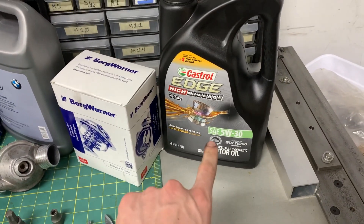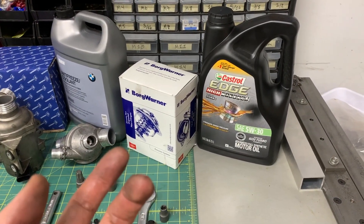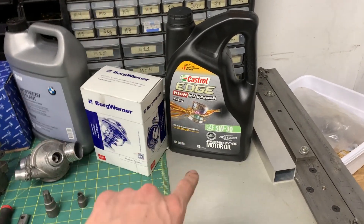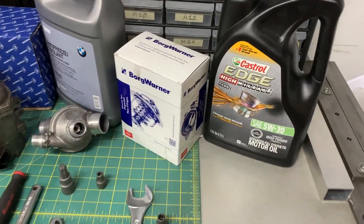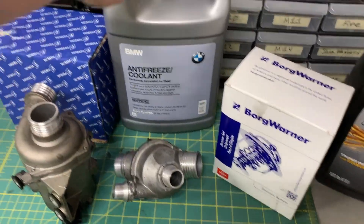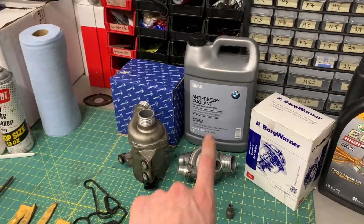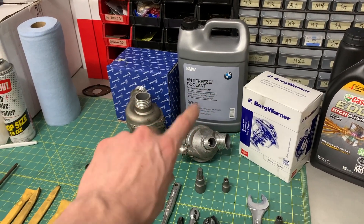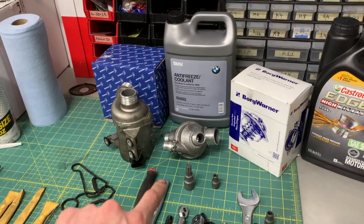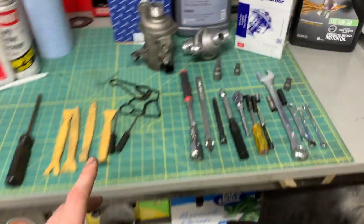This time I went with 5W-30 high mileage oil — I'd been using 0W-40 Castrol Edge up to this point. I thought I bought the 0W-40 high mileage but misread it. 5W-30 is actually what's recommended for this engine, though 0W-40 is still on the recommended list. I also got original BMW coolant — I've heard conflicting advice on whether you actually need the real BMW coolant for corrosion resistance, but you should definitely not mix it with the green stuff.